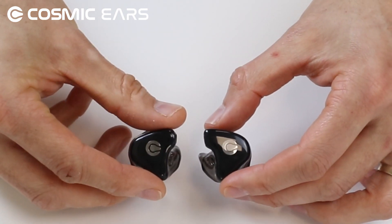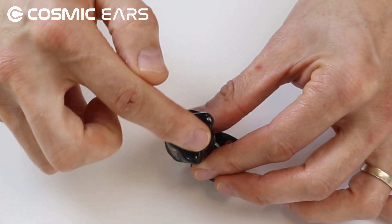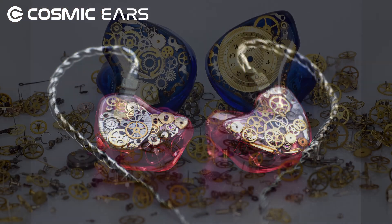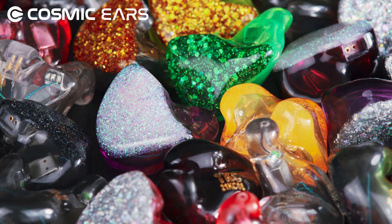Moving on to the faceplate. The faceplate is the seal on the shell that covers your drivers and electronics. We have a wide variety of faceplate colours and unique finishes like our steampunk and steamjunk designs, and standout shimmer designs that will really personalise your Cosmic Ears.